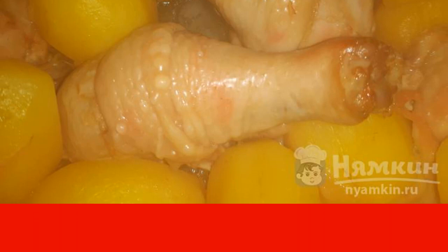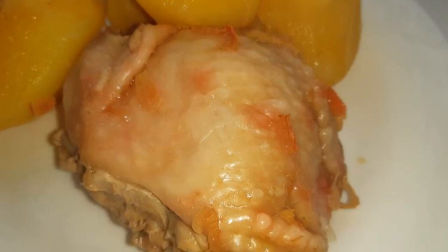Place the mold in a preheated 180-degree oven for 30 minutes. 20 minutes before the end of cooking, remove the foil. Enjoy your meal.